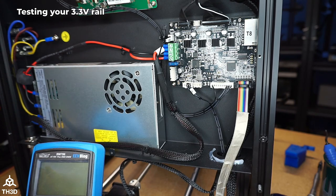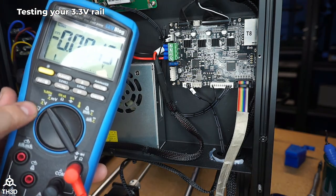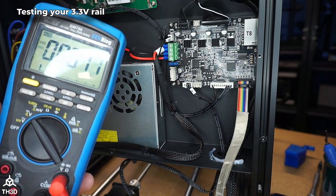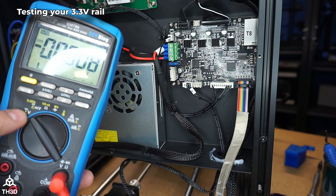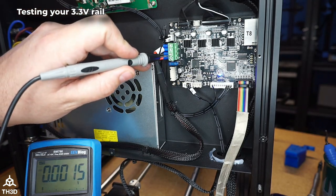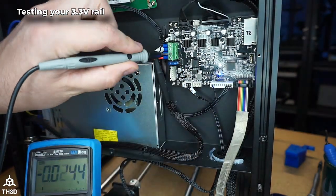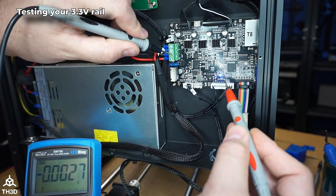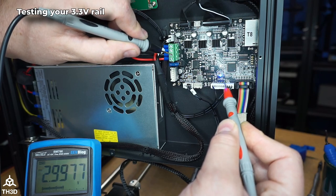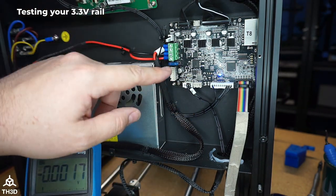All these wires on the right side of the power supply are your wall power — make sure not to touch these. Go ahead and set your multimeter to the DC voltage setting. If you have a more basic multimeter with settings like 20 and 200, set it to 20 on the DC setting, which is the solid line on top of the three dots. Turn the power on, grab your ground from the main power supply input terminal marked 24V negative, then touch the other probe to the very right pin on the four pin header. You can see there we're only reading 2.99 volts, so this board does have a 3.3 volt rail that's too low.